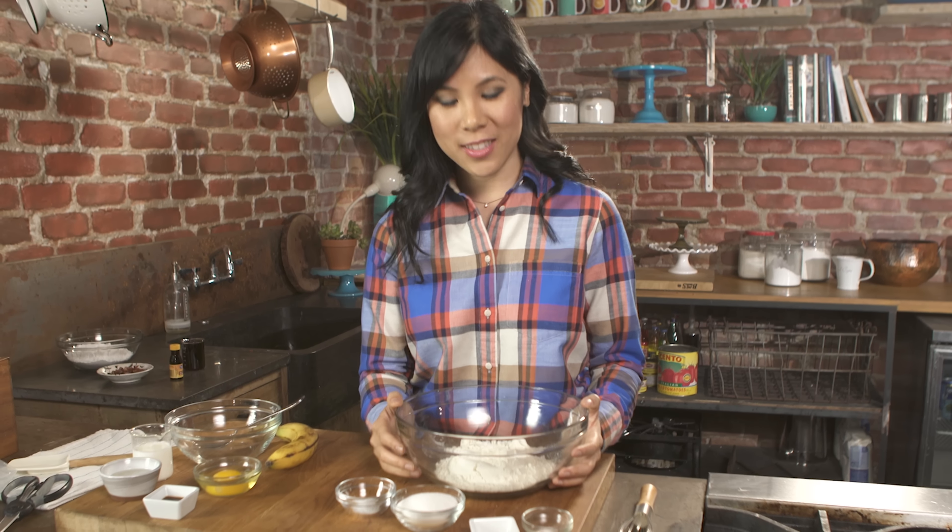I'm gonna preheat my oven to 350 degrees. Then I'll get started on my dry ingredients. Here I have some all-purpose flour, and now I'll just add some sugar, baking soda, a little bit of kosher salt, and some nutmeg. Whisk it all together until it's combined. Mmm, I can smell the nutmeg.